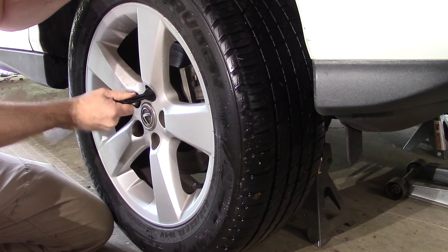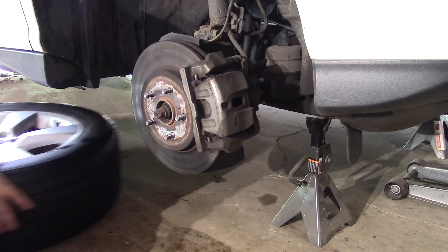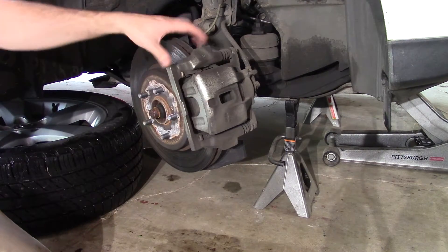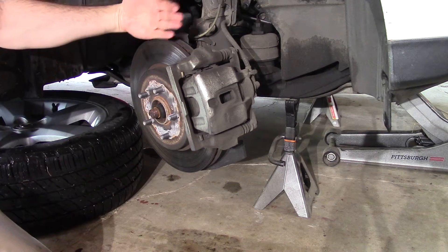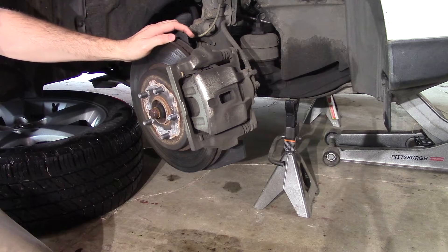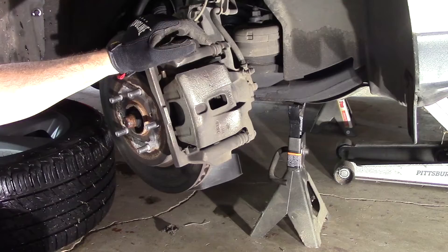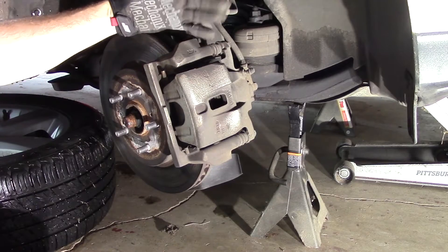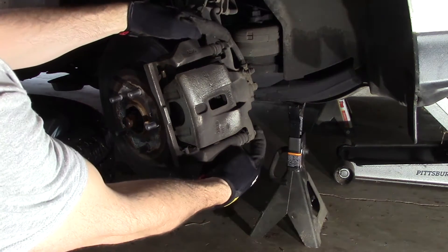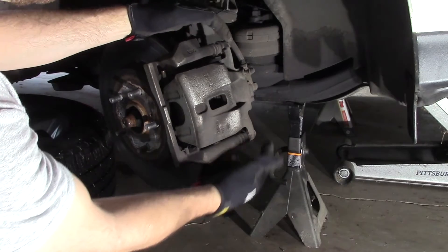Our next step is to take the tire off. An easy way to get to your brake caliper is to rotate your tire in the direction you need it, so you have easy access to that caliper. Just turn your wheel as far as it will go. Once you've got your tire off and your wheel cranked all the way to one side, there are two bolts you need to pay attention to — these two right here holding the caliper to the caliper bracket, and they are 14mm.